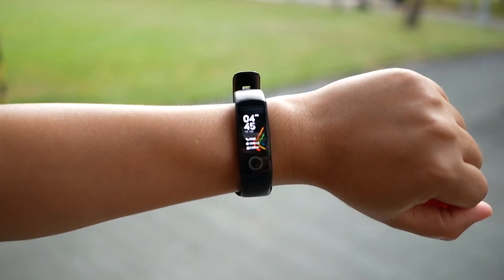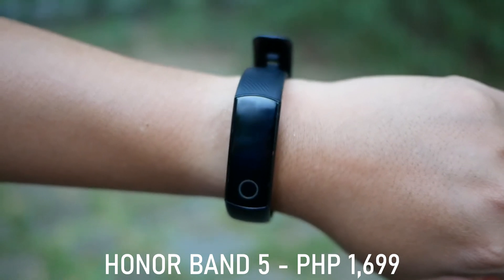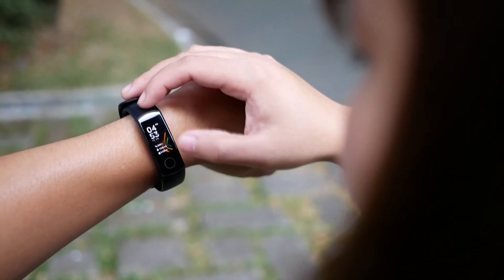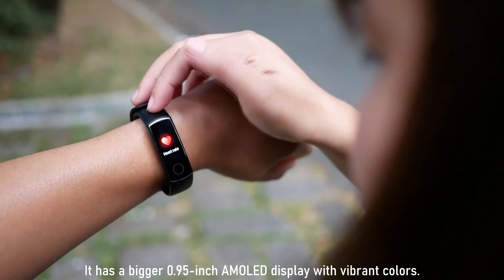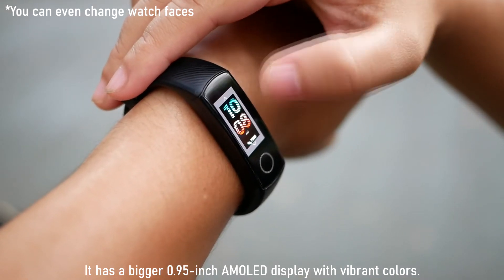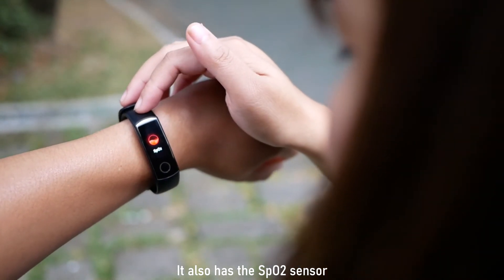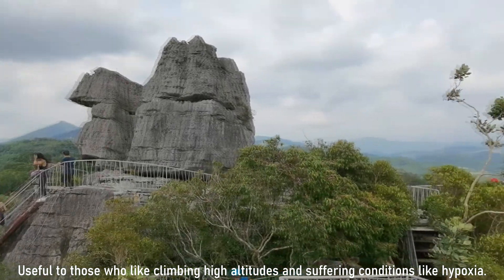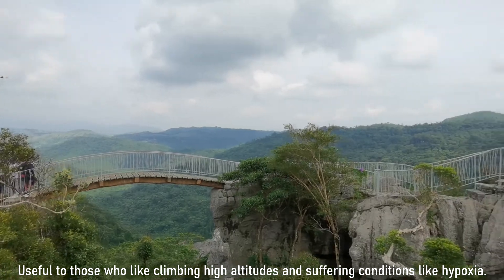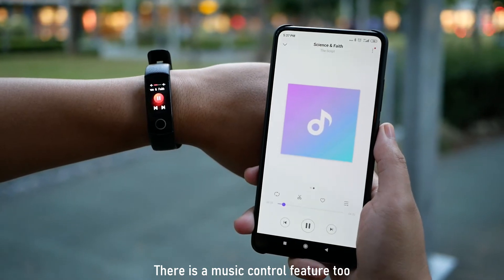On the other hand, the Honor Band 5 is for those who can spend a little more, with a slightly higher price tag of 1,699 pesos. It is more stylish and feature-rich, with a bigger 0.95-inch AMOLED display with vibrant colors and great sunlight legibility. It also has an SpO2 sensor that could be useful for those who like climbing high altitudes or suffer from conditions like hypoxia.